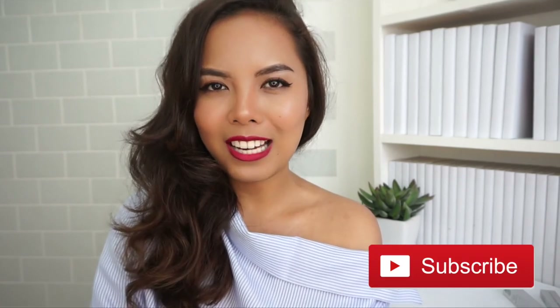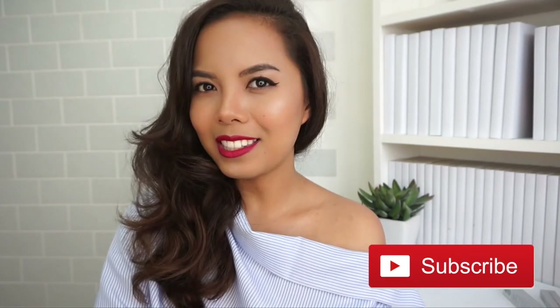Alright, that's it for the review of the Misha Natural Brush Pen Liner. If you like this video make sure to give it a thumbs up and subscribe to this channel. I'll see you again next time — till then, stay pretty, bye!